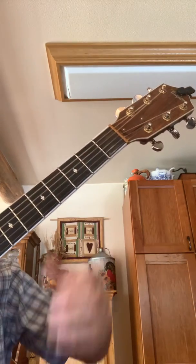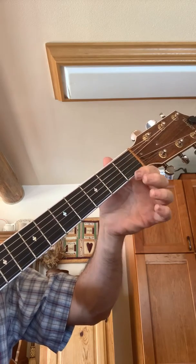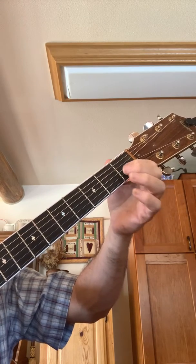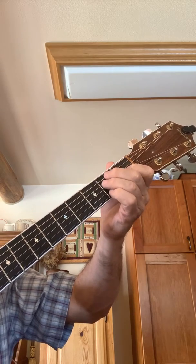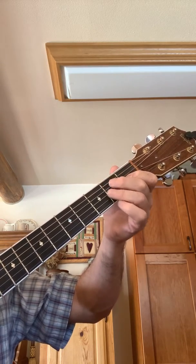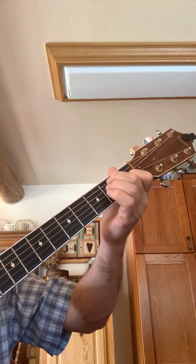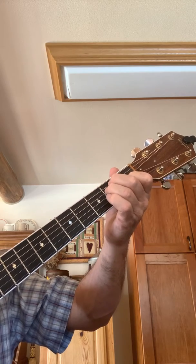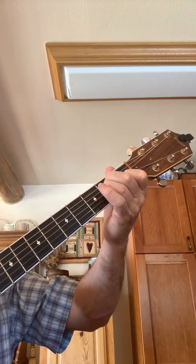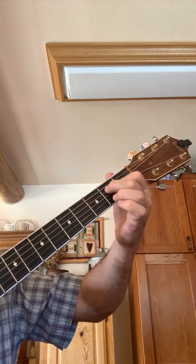We're going to deal with the key of E and the three major chords in the key of E. Start out on the first fret on the G string, then come up to the A string on the second fret, and right underneath that go to the D string on the second fret. That's your E chord.